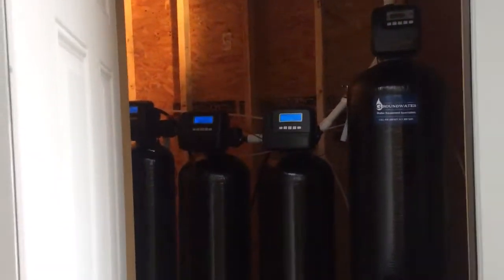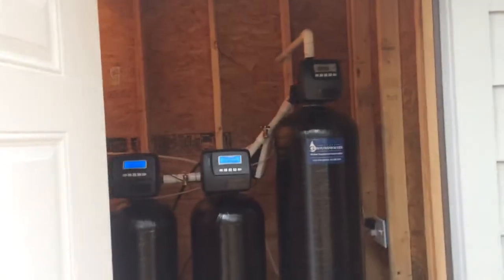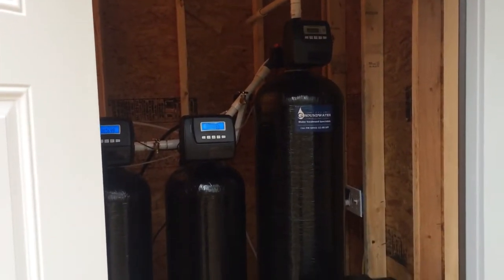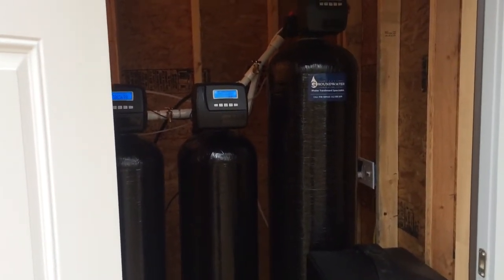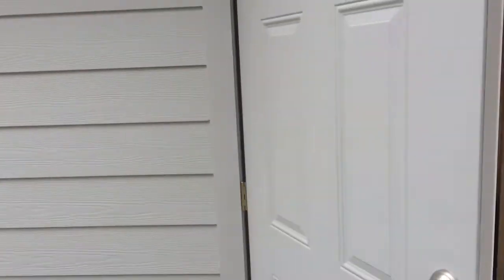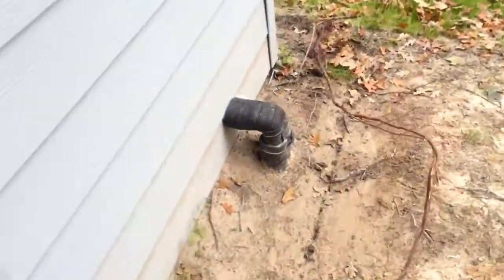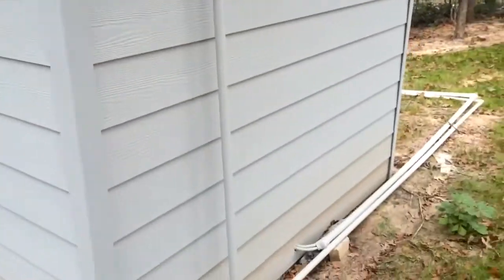Today I want to show you a new system we got in here. We've seen a lot of views on the old video, which actually happens to be my personal well — this one here, built in an 8x6 well house. Water lines in and out, power in there, and our backwash lines.